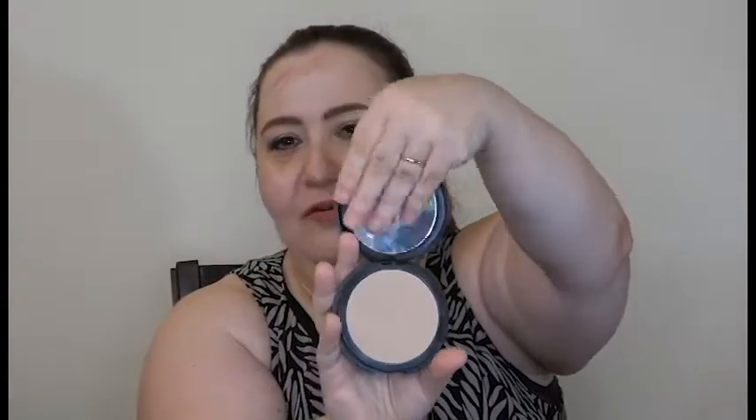I wanted to open it up first — it still has plastic on it. I love beautiful packaging like this: the Cashmere Complexion by FMG, a beautiful compact. Taking the plastic off now. You have a pressed powder foundation right here. And like opening a present, when you lift it up you get a sponge — this sponge is what you use to apply the foundation wet.